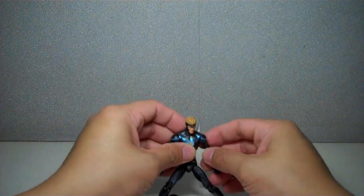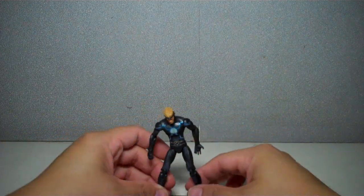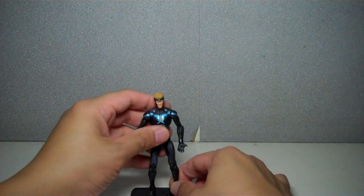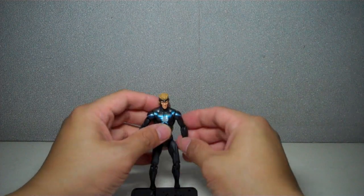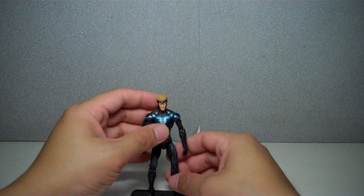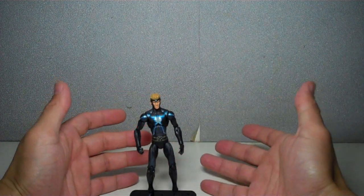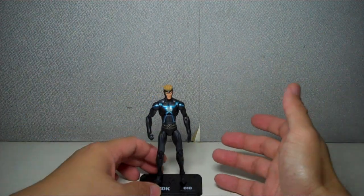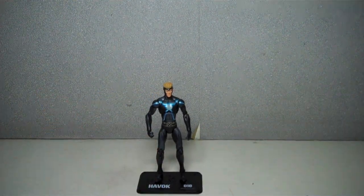It's a great figure. A lot of fans have been complaining about him being just a repaint and that you don't really get much except the new head sculpt. I tend to disagree. The main reason you buy this figure is really for the novelty of the character itself and all the equity he brings along with him. And you also get a very decent paint scheme.